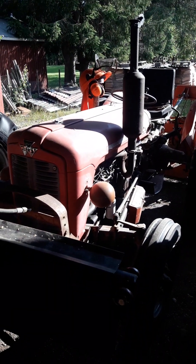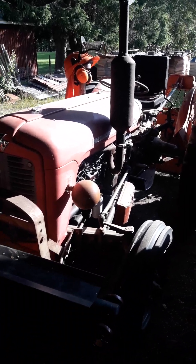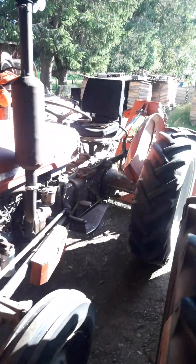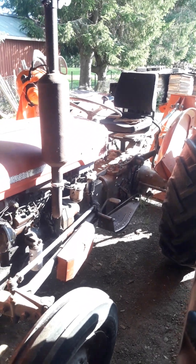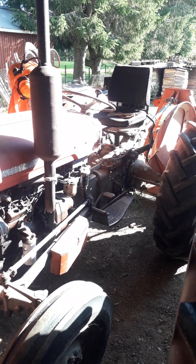And then here we have a Massey Ferguson, 3-cylinder, with a winch, so he can go to the wood and pull the wood out of the forest.